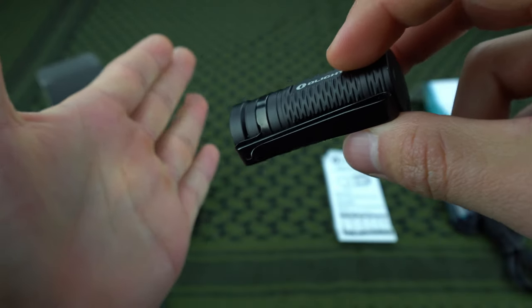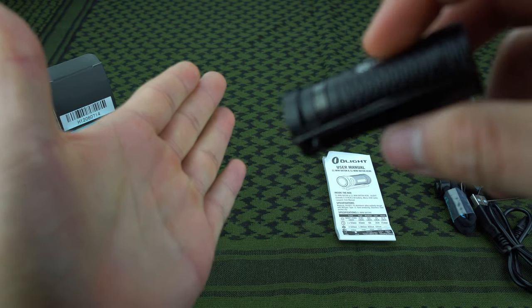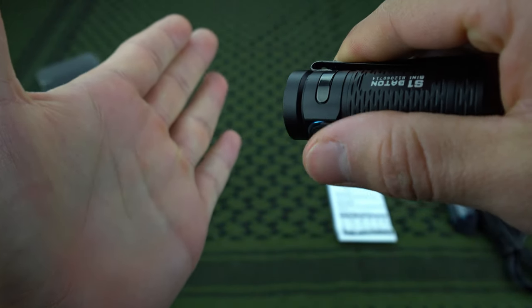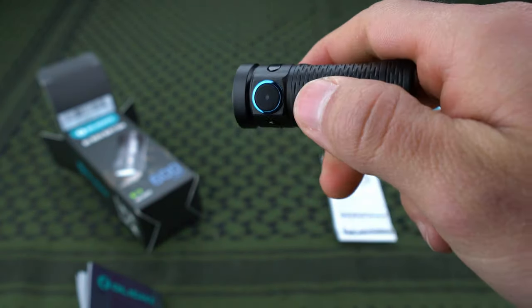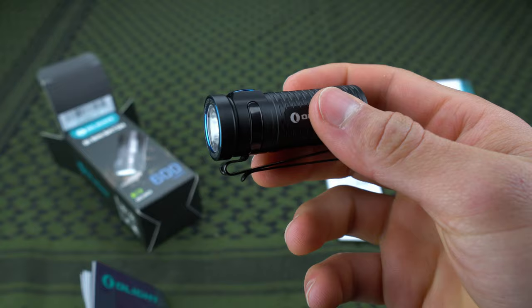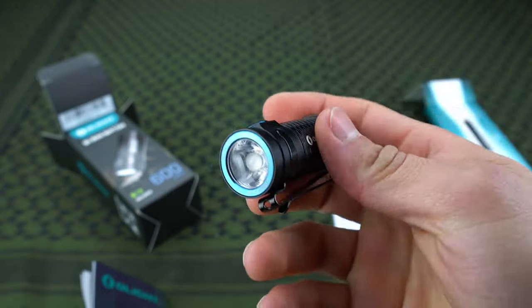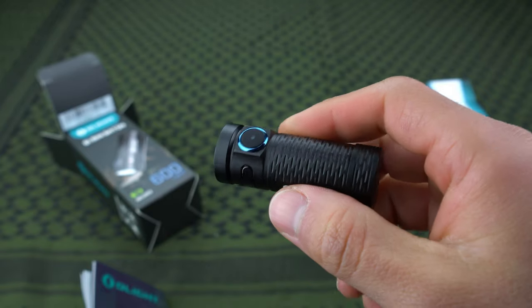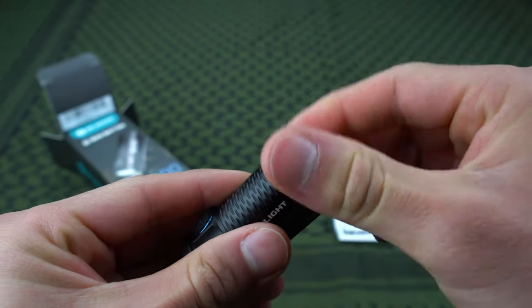Moonlight mode is just one lumen or a couple lumens — it looks like it's hardly anything. But it's good for when you're waking up at night and you don't want to shine a bright light in everybody's face. You just need to walk down the hall, so you turn on moonlight mode and it's enough to see and get around without making everything too bright or giving away your position. That's basically it for the function — it's very simple and easy to use.